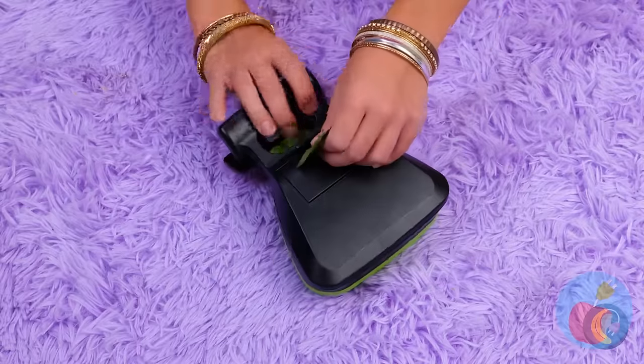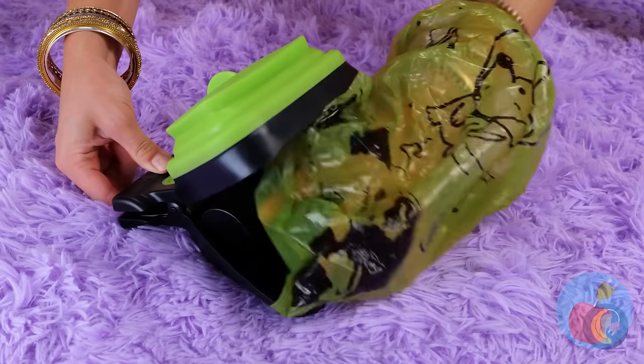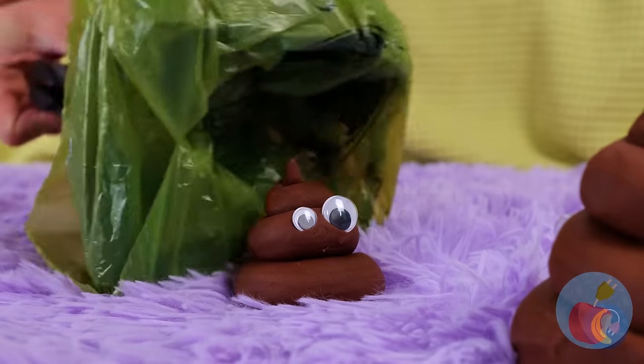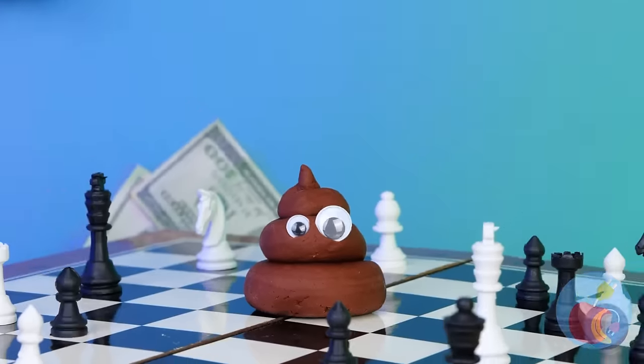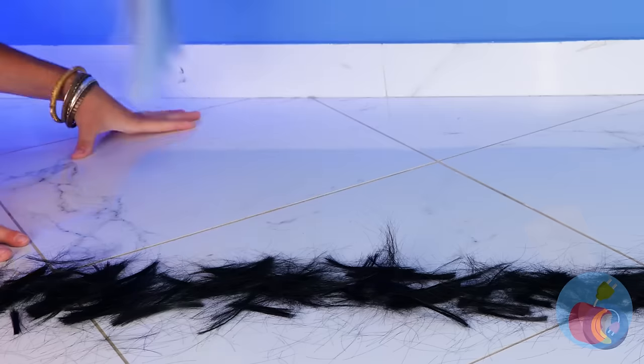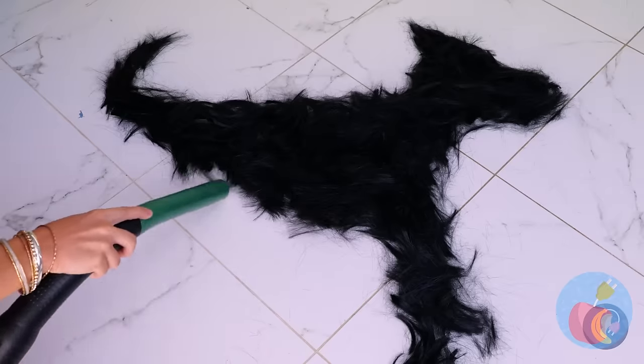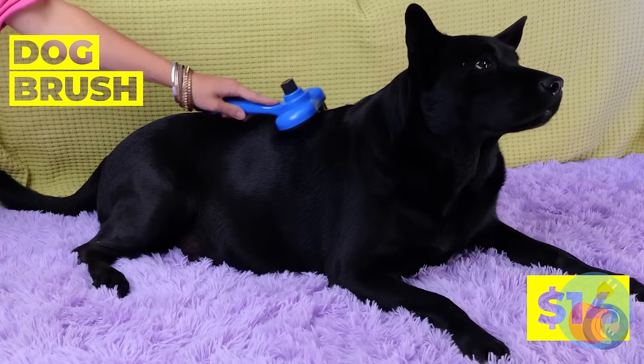That doesn't mean the floor is your personal toilet. Well, this mess won't clean itself up. Time for the advanced pooper scooper, complete with bags. Just open it up and wrap around the mouth of the device. Now you can pick everything up without getting your hands dirty. Just remember you might need more than one bag. She's shedding? Is she a dog or a cat? There's enough fur for a whole new dog!